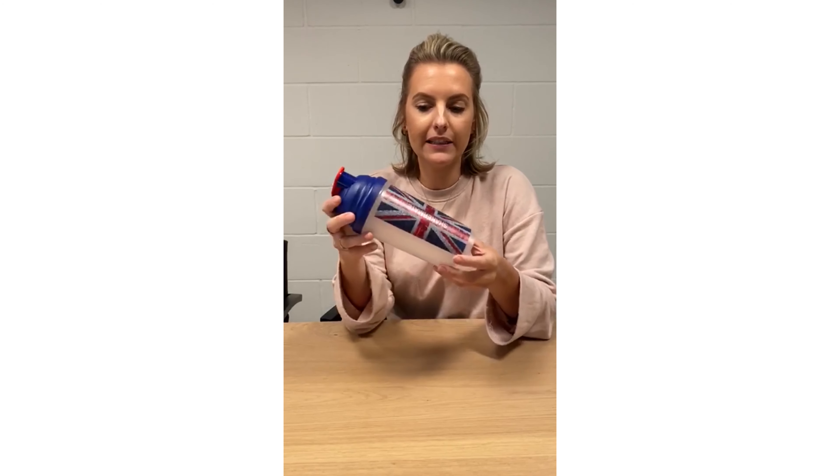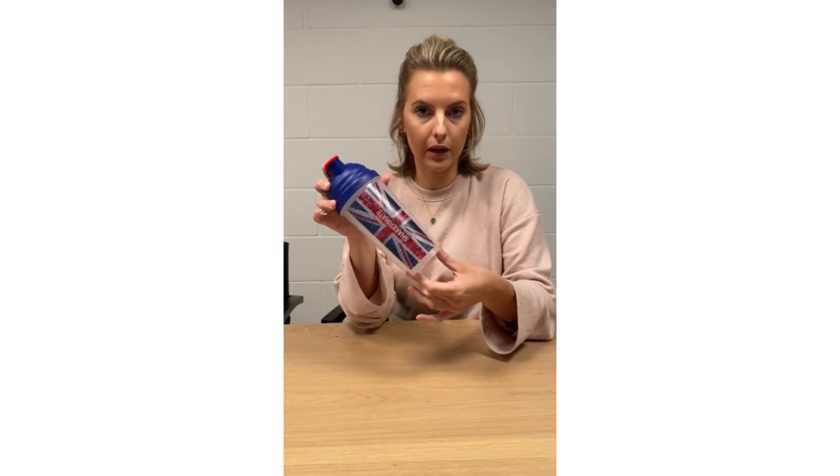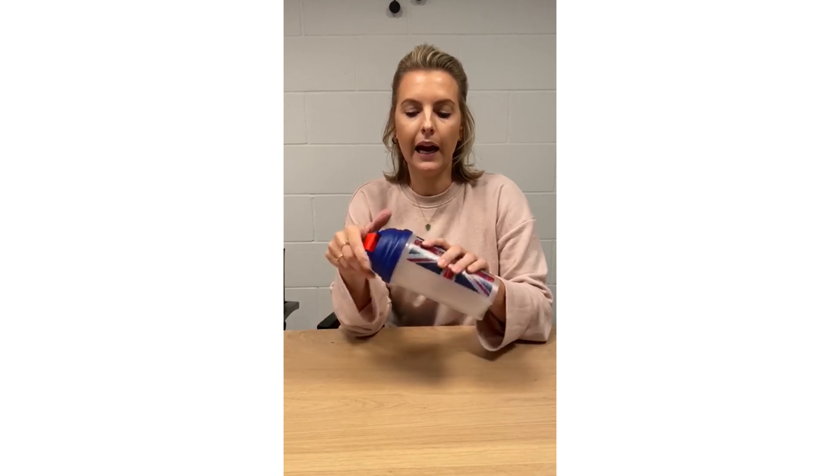Next up we've got the ShakeMate. It's 700ml and shows two different measurements — one side is ounces, the other is ml. As you can see, it can be full colour branded to the front and back, or screen printed. The lid and clip come in a mixture of different colours, up to 10 different colourways, and it includes an integrated mesh mixer. Best of all, it's made in the UK.